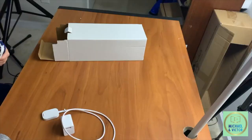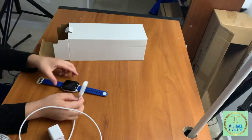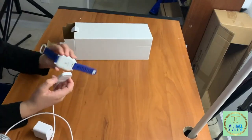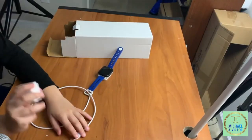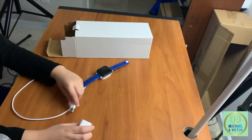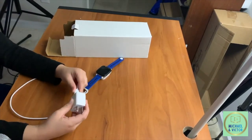It can come in many different colors. So how to charge the watch — you hook this up to the back of the watch, just simply stick it on. Now for the plug, you can plug it into any type of power source in your house.